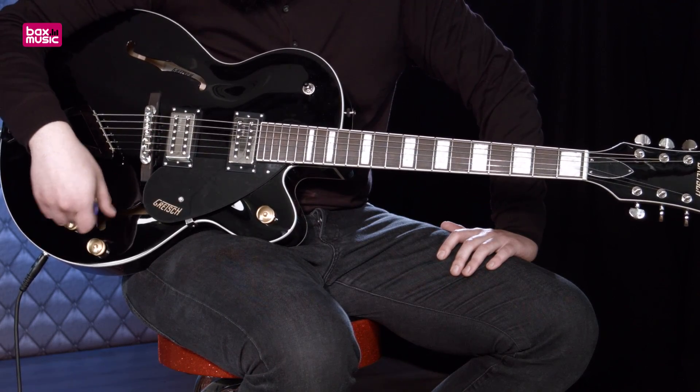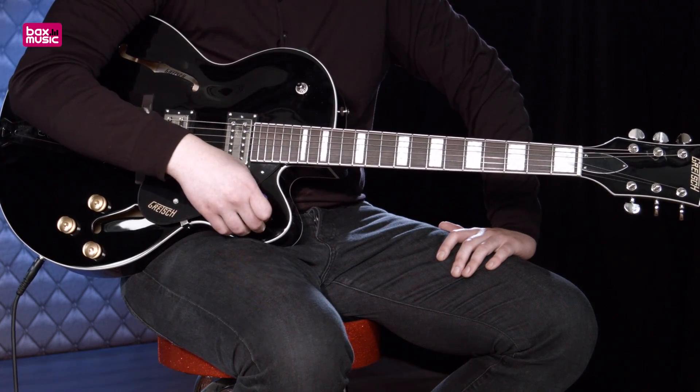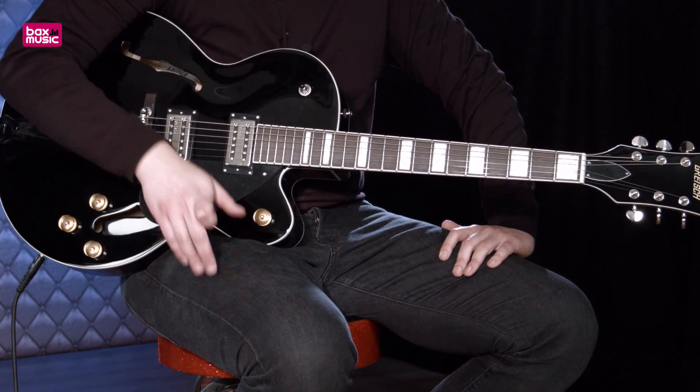Dan hebben we nog twee volumeregelaars, een toonregelaar en een mastervolumeregelaar. Dus volume voor dagen op deze gitaar. En een drie-standen schakelaar om nog tussen de elementen te kunnen wisselen.